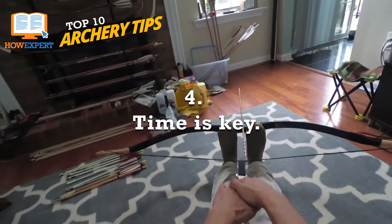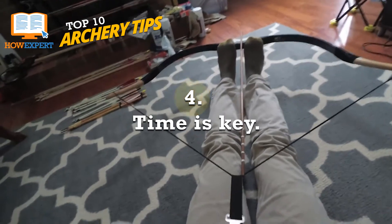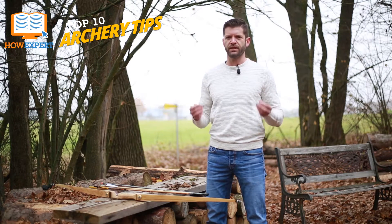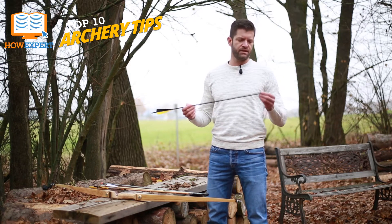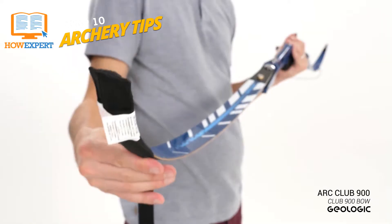Number 4: Time Is Key. It's a natural reaction to want to release your arrow as soon as you pull back the bow — don't. Even if it feels like you've aimed, you haven't. Get your aim, take a breath, and then let the string slip off of your fingers. When you let go of the string, don't rush to see where it landed until you hear the arrow hit the target.